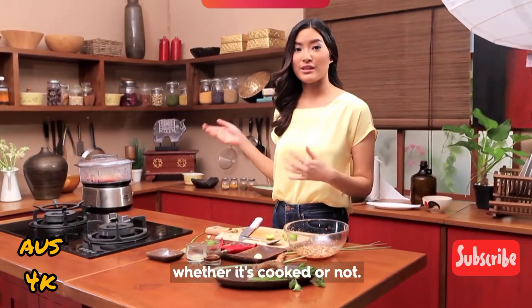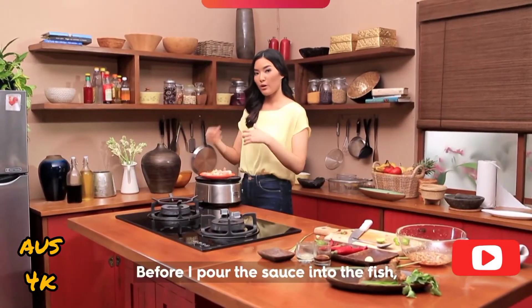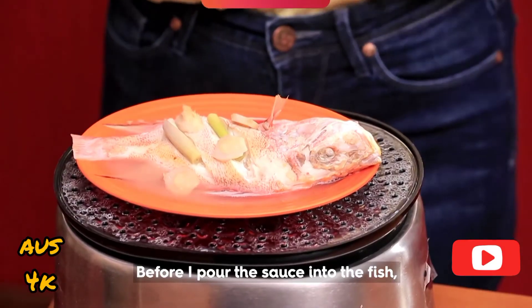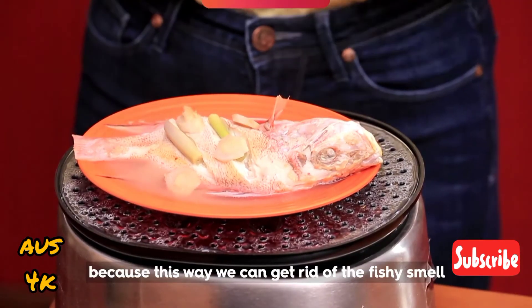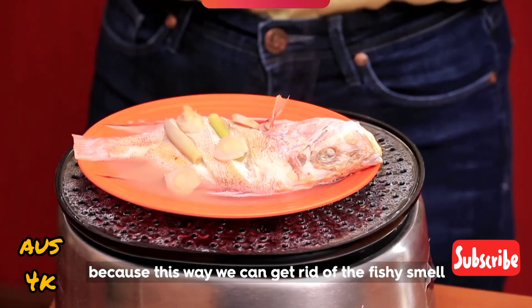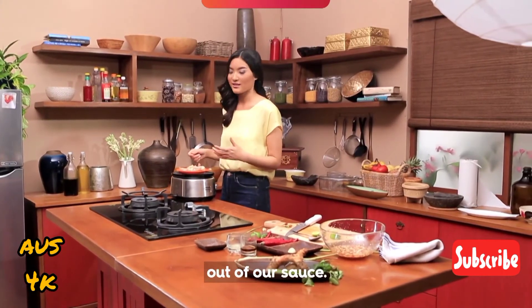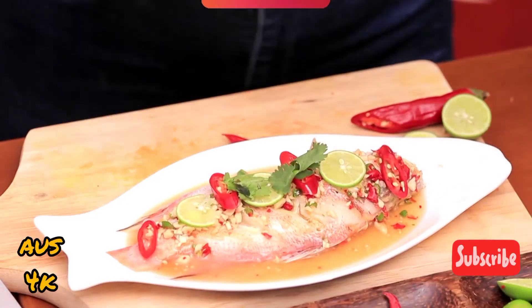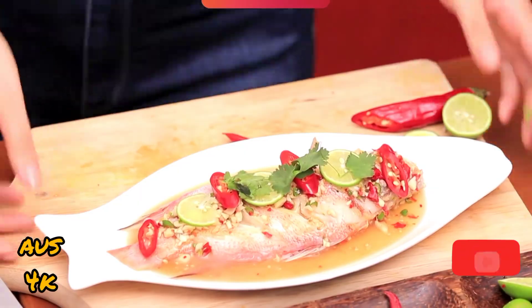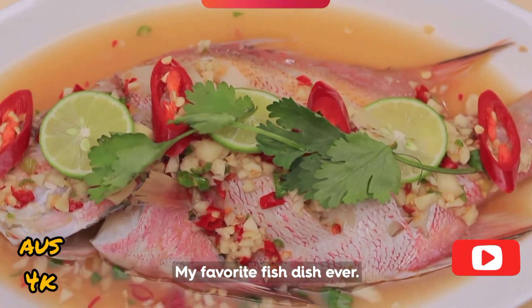I'm going to check my fish whether it's cooked or not. This is a very good tip: before you pour the sauce onto the fish, always pour the fish water out first, because this way we can get rid of any fishy smell we don't want, and get the maximum flavor out of our sauce. Just pour it in to cover the fish — and I think we're done. My favorite fish dish ever.